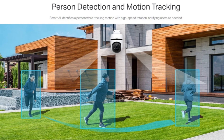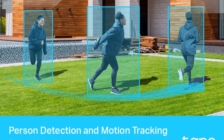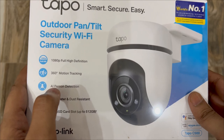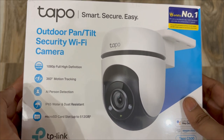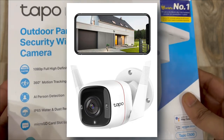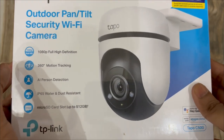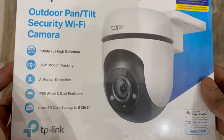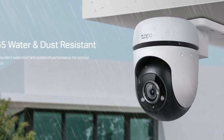The camera supports 360-degree motion tracking, which means it can track any motion detected in front of it. It also has AI person detection, which works very well. I can say that with confidence because this is not my first Tapo camera — I have a C310 installed at my place and the AI person detection, motion detection, and area intrusion detection all work very well.